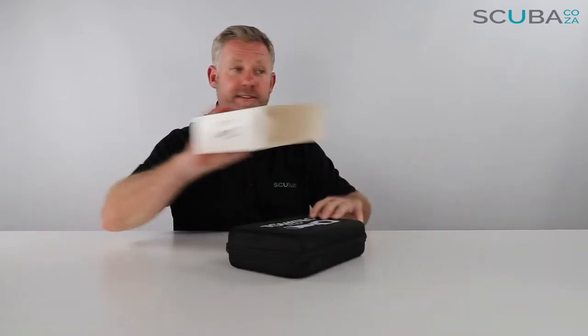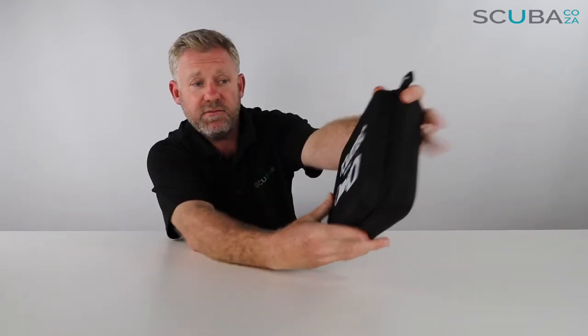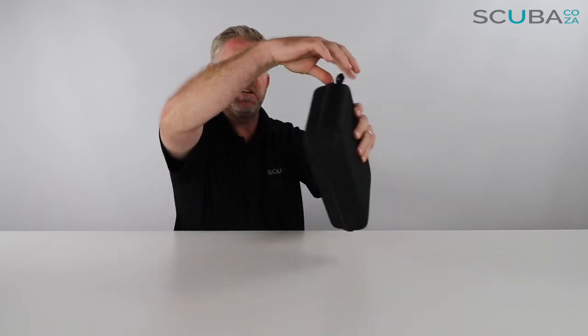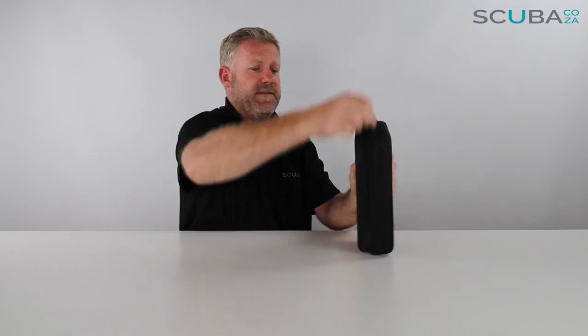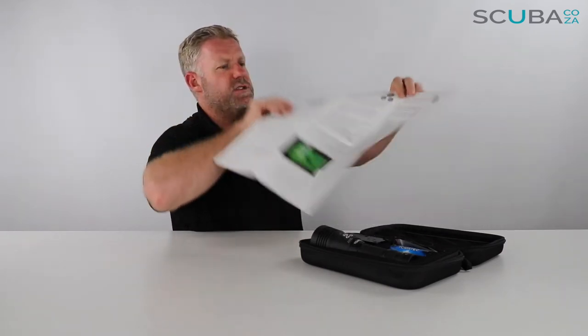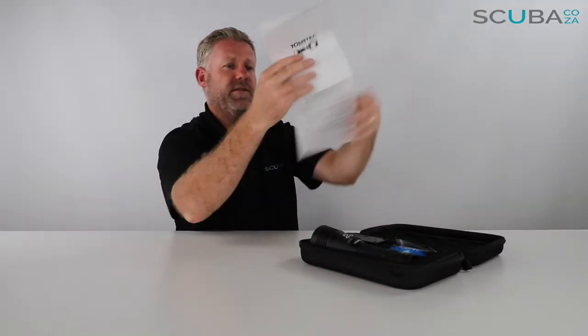Let's slide it out to see what's going on. Opening it up — it comes in this really cool box that says Tobatec Mirror with a picture of a light and a camera. It's got a little carry section which is great, mainly to protect the torch itself. Inside there's an instruction manual which is quite useful as it shows you all the settings and what you can expect from the unit.